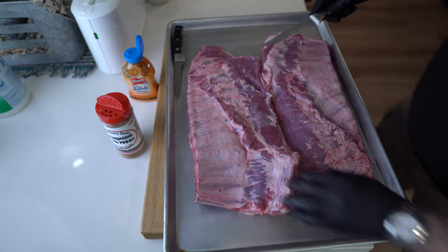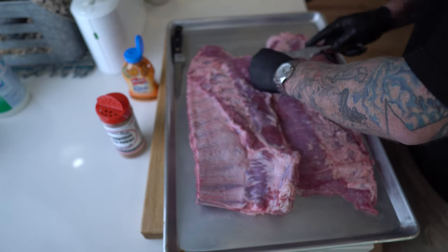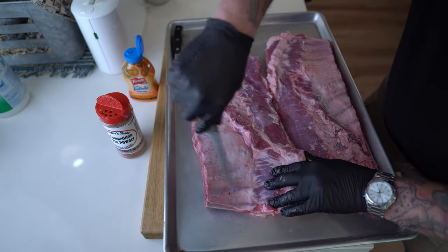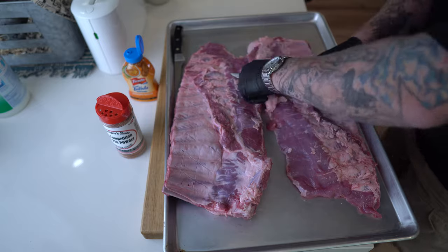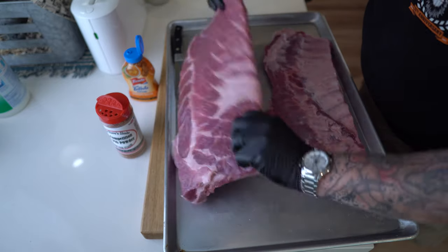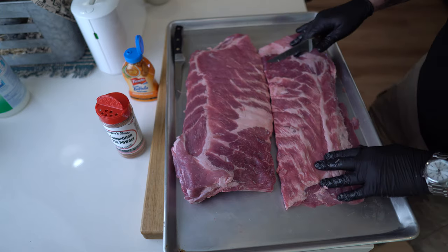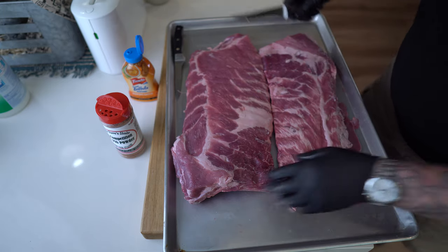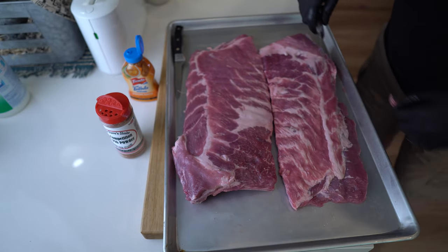Not doing a backyard competition here guys, so you're not going to see me show you how to remove things like this membrane. I'm just gonna leave it there. I'm gonna score it. Looks pretty good. Flip it over. Looks really nice. I'm not gonna square these off, I'm not gonna trim them down, I'm not gonna take out extra little pieces of goodness here. I'm going for maximum yield.